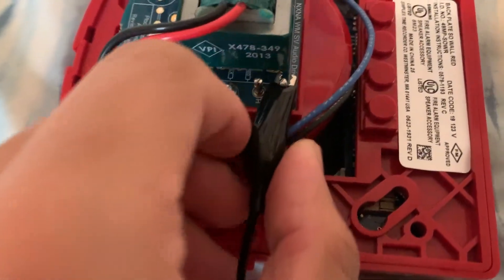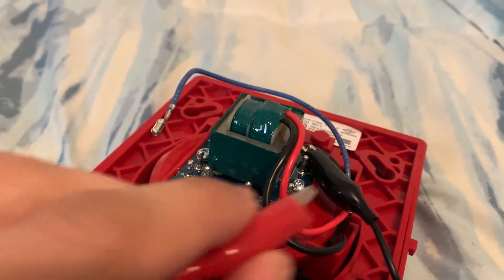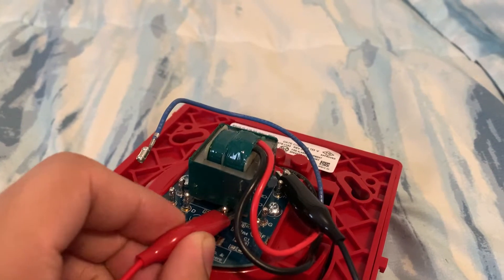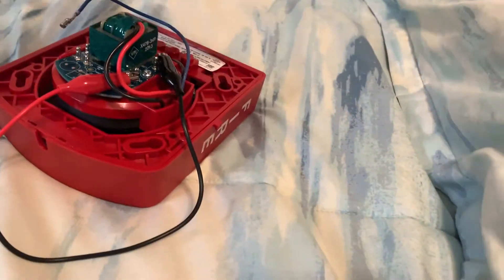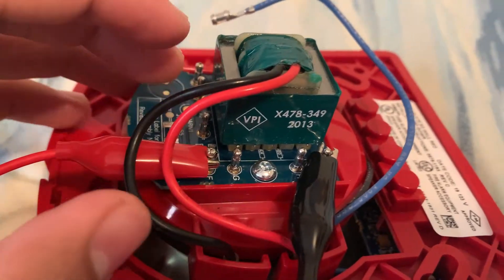Take your black wire to common and hook it to the common pin, then take your 25 volts and select one of the pins according to the voltage. Since I have 25 volts, I believe these pins right here are for 25 volts and these ones are for 70 volt output. So I'm going to select E for 1 watt, or you can select F — I usually do E but you can choose F. What I like to do is just tuck it in so that way the pins don't touch each other and damage or mess up the speaker.